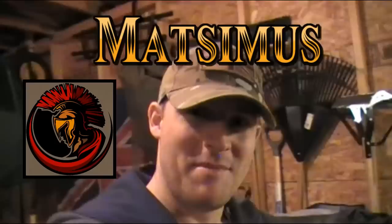Hello everyone, Maximus here. I'm in my garage today and I had a bit of a brainstorm.